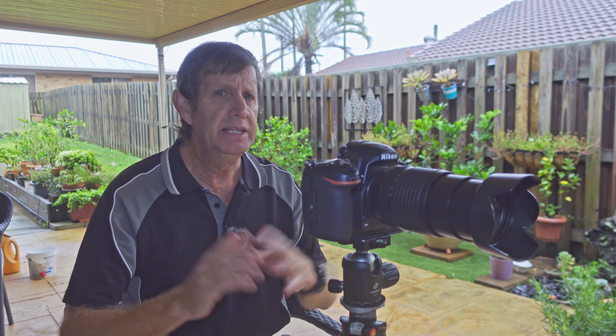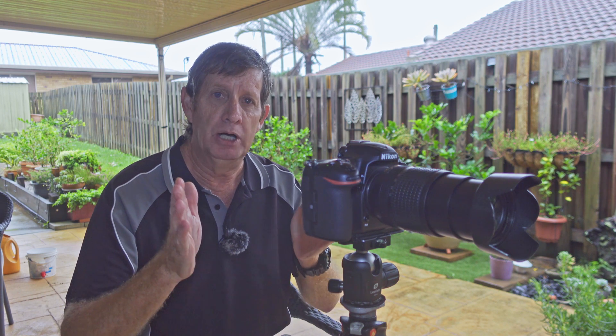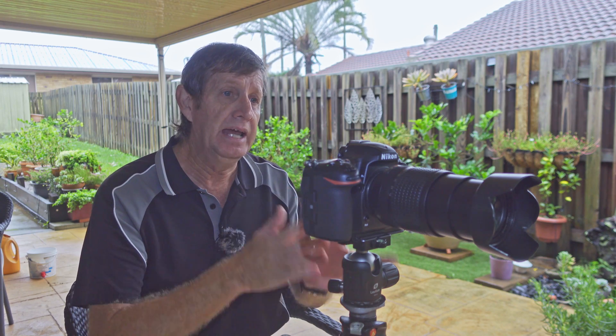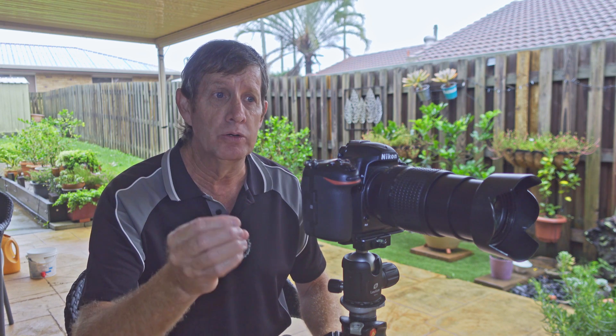We're going to test this lens at f5.6, f8, f11, f16, and f22. I know you might say f22 is way over what you should use this lens for — and that's right — but I'm going to show you how soft the images can get at that aperture. People have emailed me asking about f5.6 or f16, but I normally talk about f8 or f11 because that's the sweet spot. However, that sweet spot can change depending on your focal length and how far from the subject you are.